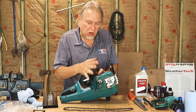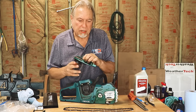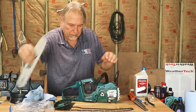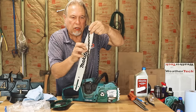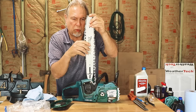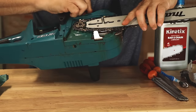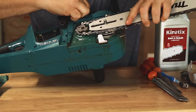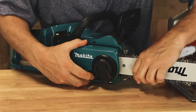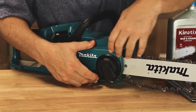We took the bar and chain off the electric saw, showed you the debris inside and how to clean it up, and now we need to put it back together. We're going to rotate the bar this time and put it on with the logo upside down so we get wear on both sides of the bar. Once the chain is lined up, put the chain on the sprocket. We want to make sure the alignment pin is where it's supposed to be — here's the alignment pin, and as I rotate this knob it moves the alignment pin back. Once it's lined up with the hole, we can put everything back together.